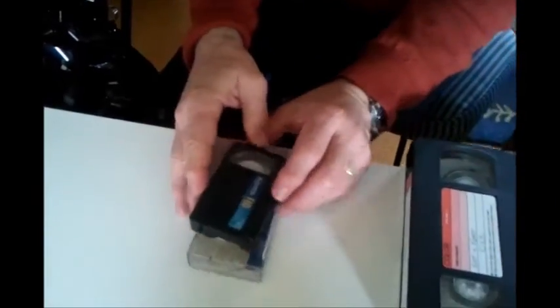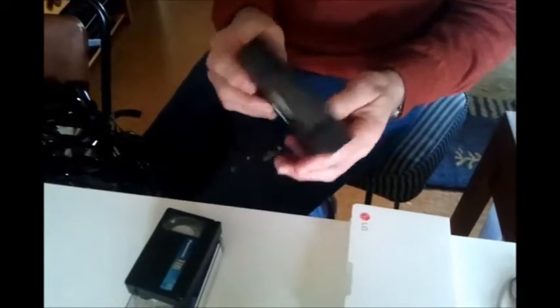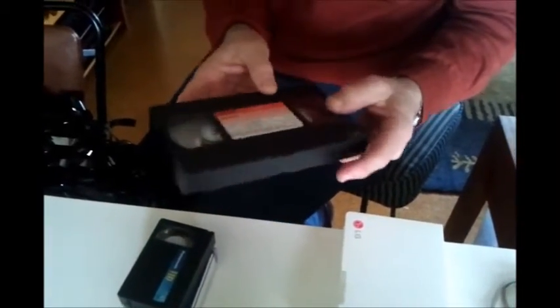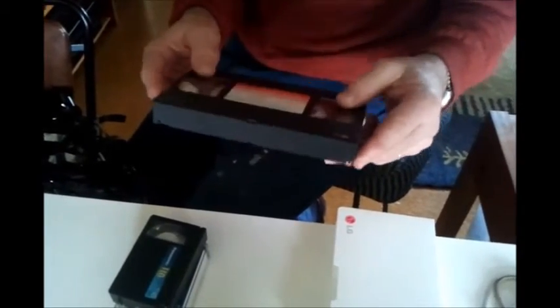He needed a donor VHS tape - someone's wedding tape - which he got from the freebie bin at a local op shop. The universe provided: Karen came back to the car saying there were tapes there of drag racing or something, so he went and found some basically brand new tapes, and one was obviously a wedding tape.